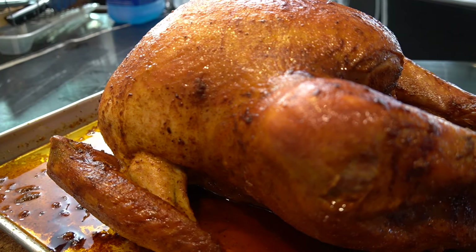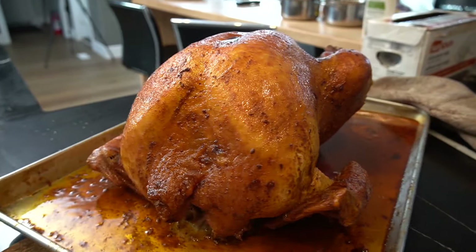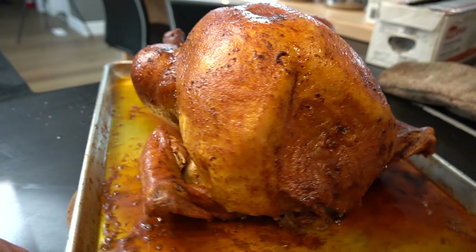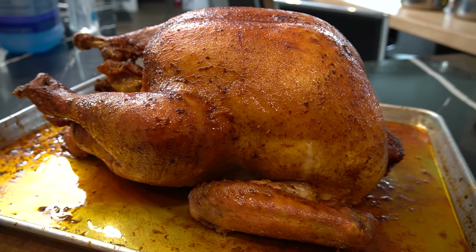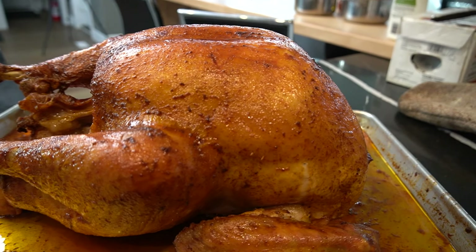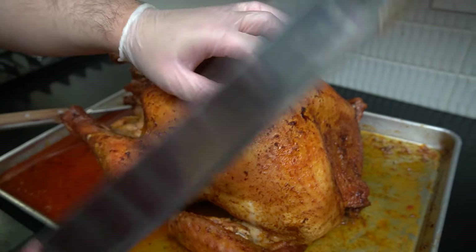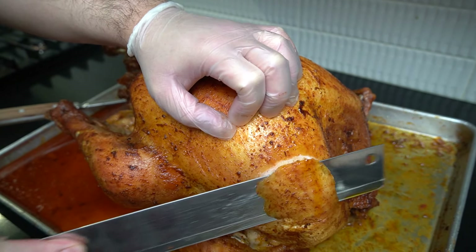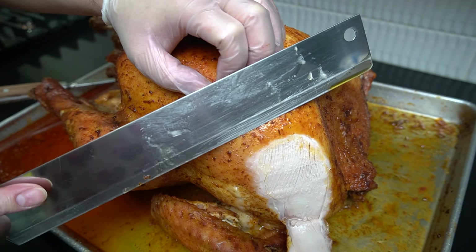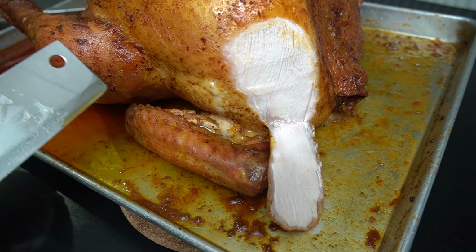Look at this big, plumpy, juicy bird. My God. The biggest test right now is cutting into it and seeing if it's still juicy — that's the biggest test. Just let it cool before we cut it down. Ladies and gentlemen, moment of truth — let's slice into this bad boy. Oh man, look at that. See the juiciness?